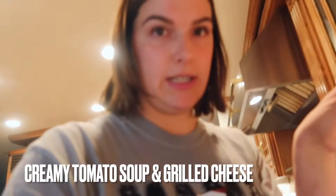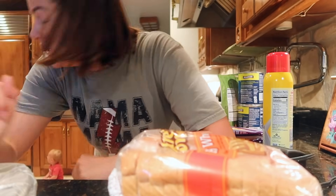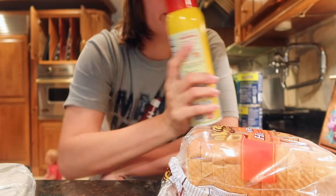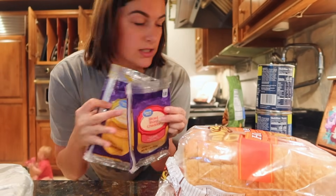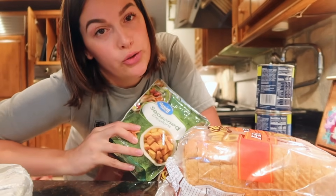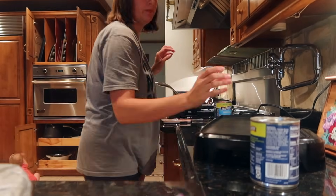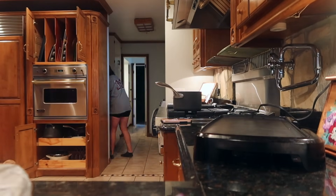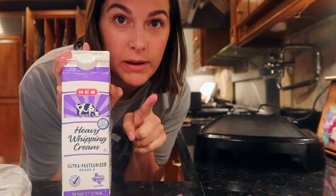Okay, here is our cheap meal tonight. My husband has a game so it's just me and the girls. I have bread, Pam, tomato, cheese, and croutons, so we're going to have grilled cheese and tomato soup. Really cheap meal and it's pretty yummy. It looks really dreary outside so I'm trying to make it feel like fall even though it's like 80 degrees still. Adding heavy whipping cream can make it creamy — that's a good tip.